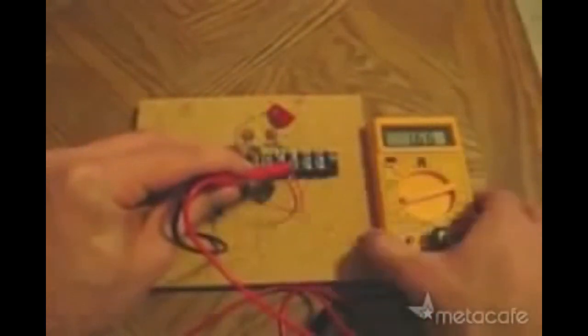And now, let's measure the voltage now that we have the antenna hooked up. Check that out — this is free electricity. I'll just hold this up so you can take a closer look at what we're getting here.